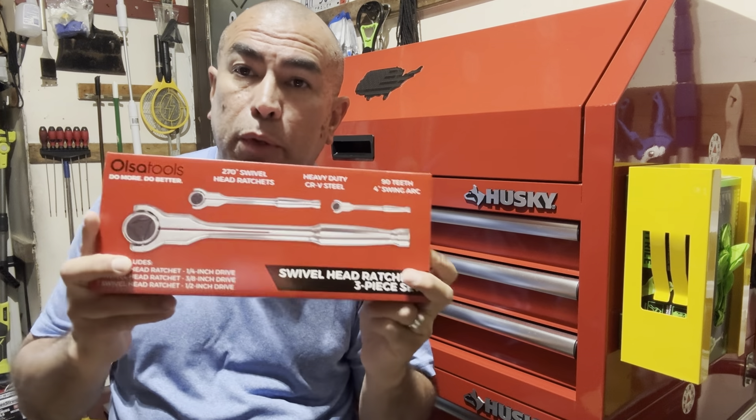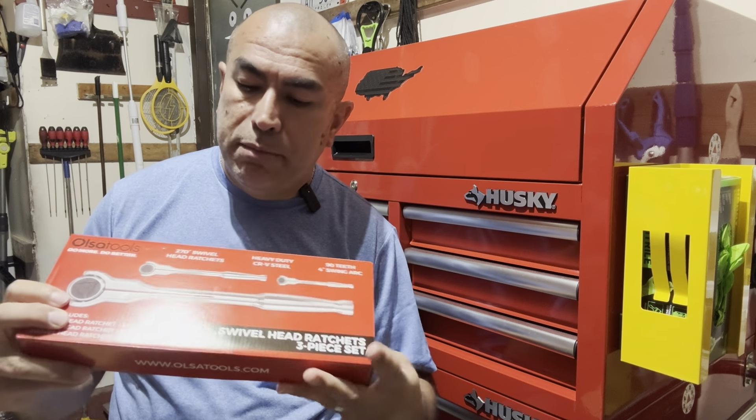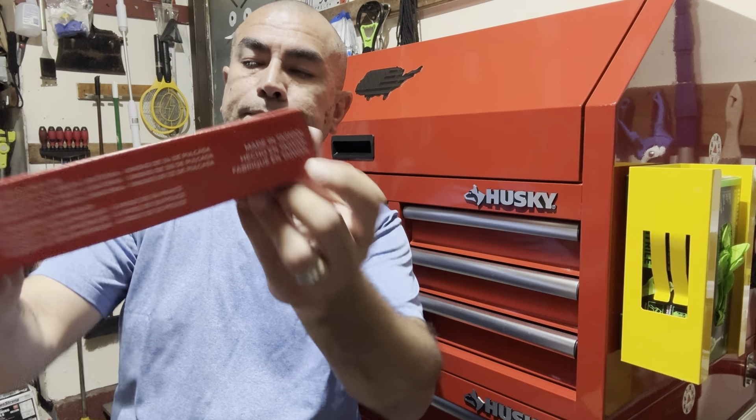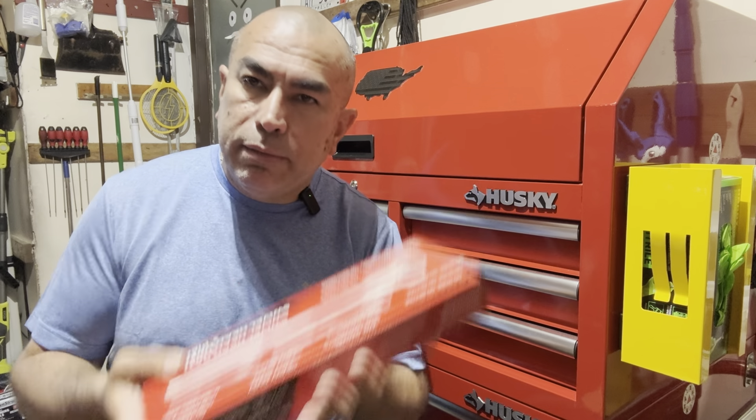There's been a lot of good reviews, so I figured it's time to treat myself to something from Olsa Tools. I went ahead and picked up this three-piece set of ratchets. This is made of CRV steel as it says there, and as I mentioned they are imported — made in Taiwan — but supposedly very strong ratchets. Let me open this up and show you what it's all about.